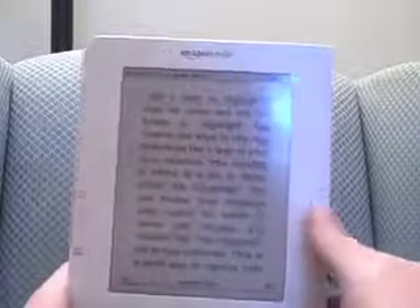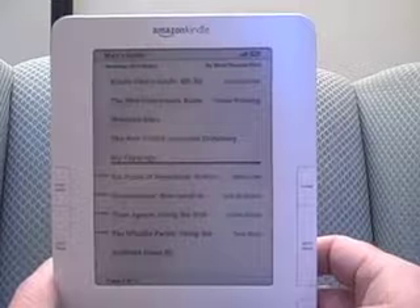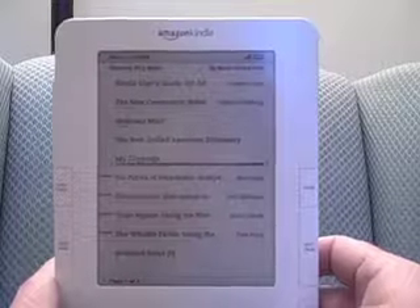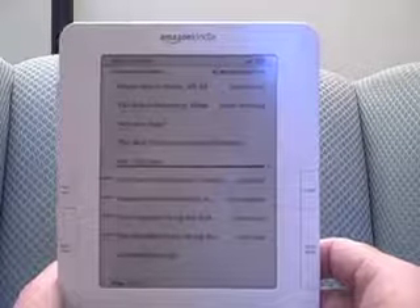Really, really nice. It's saved separately. You can go back to your home page and look at My Clippings to find that, and you also can plug it into your laptop using the USB and copy My Clippings to your laptop for maybe a presentation or something where you want to pull some quotes in. Love that feature — I think that's really, really nice.